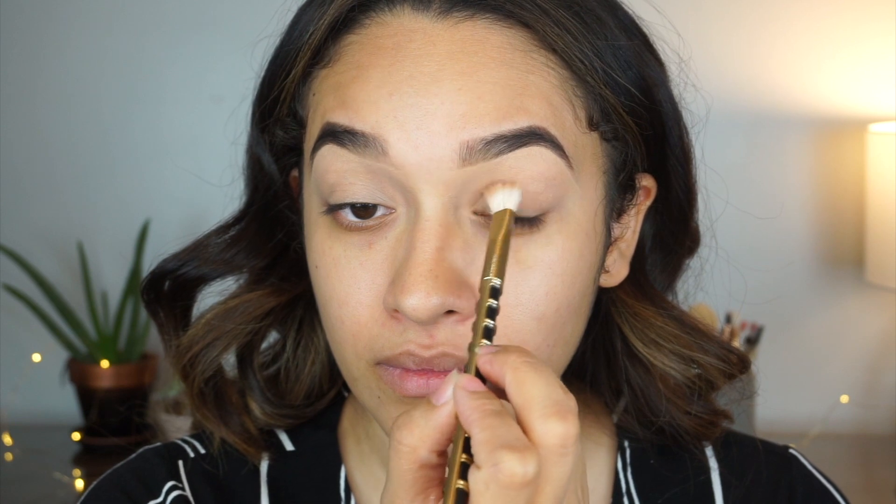So the first color I'm going to start with is called Frappe by Makeup Geek, and I'm going to place that color all over my lid.